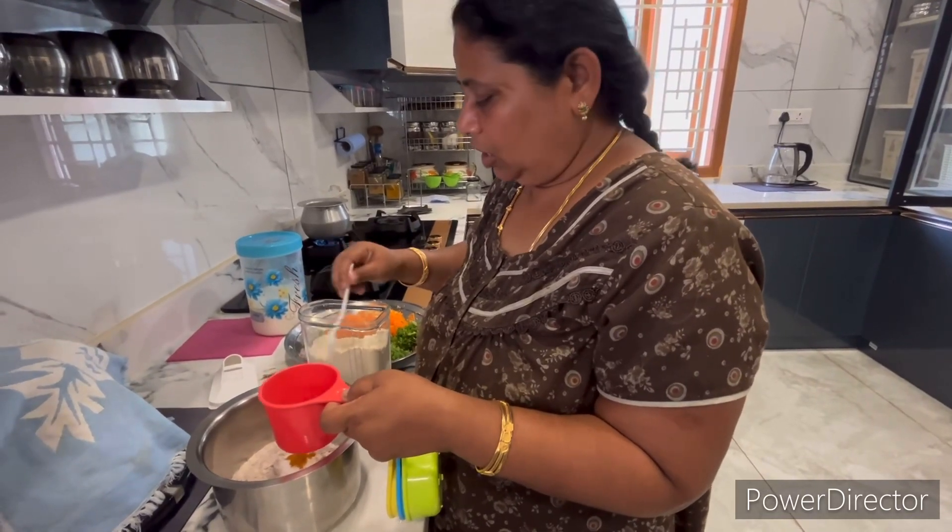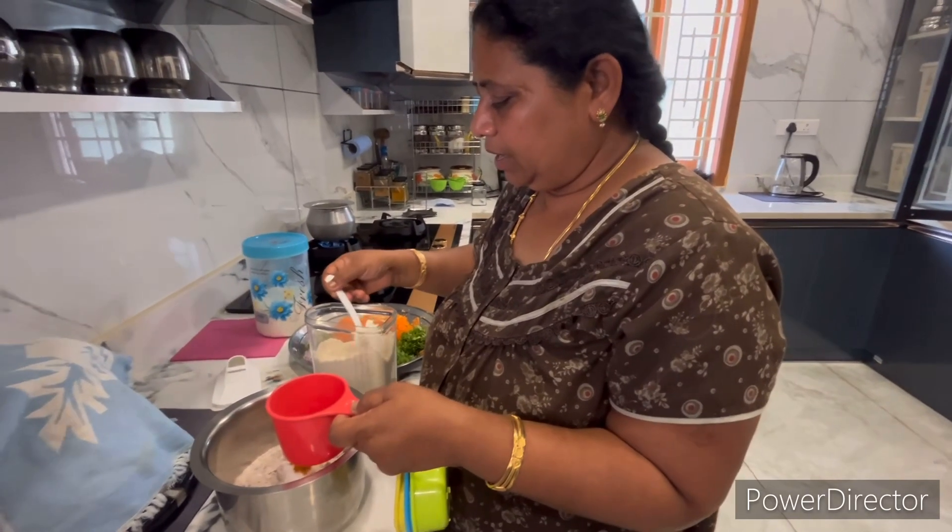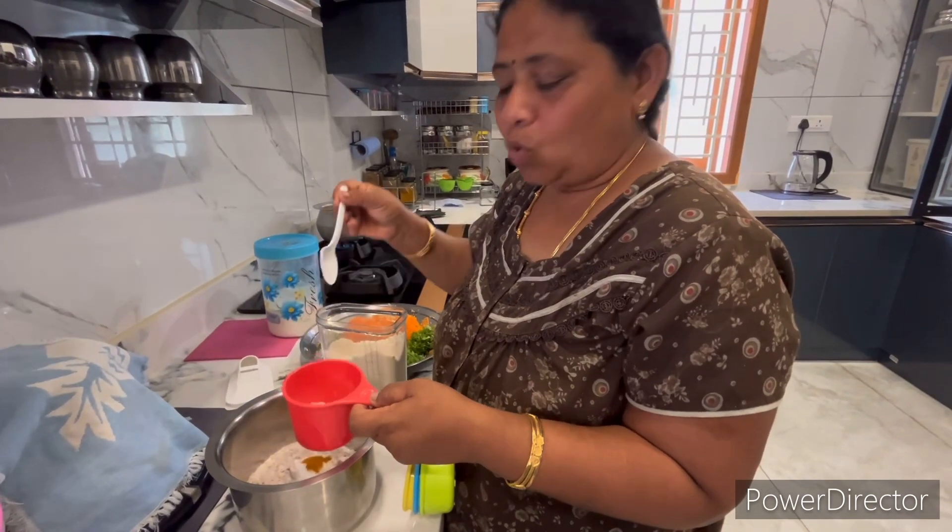This is a healthy dough. This is a small dough.